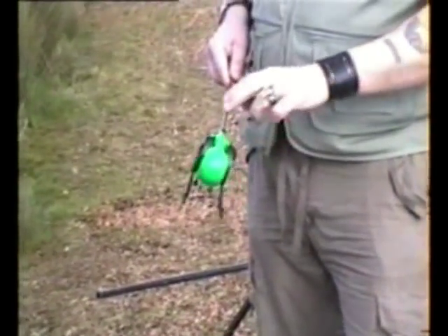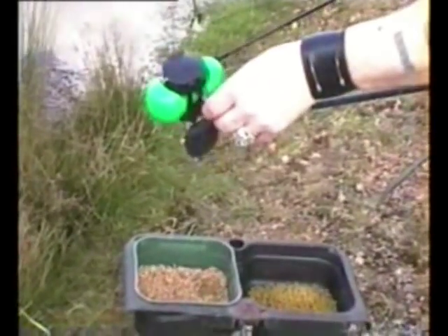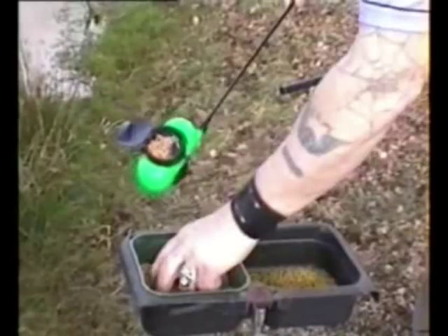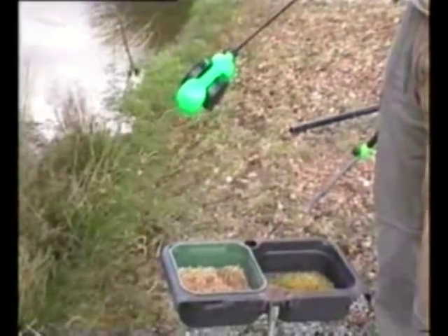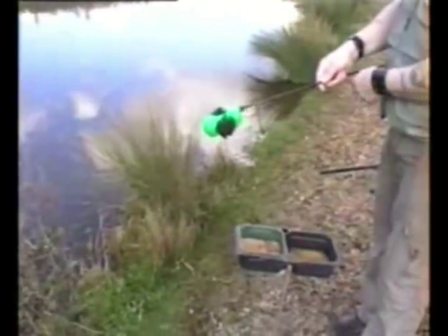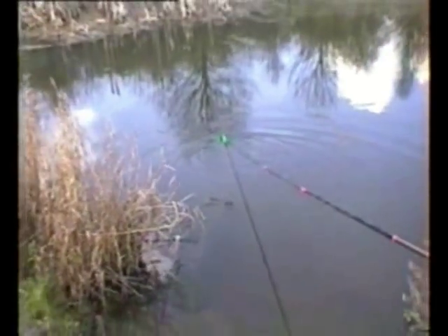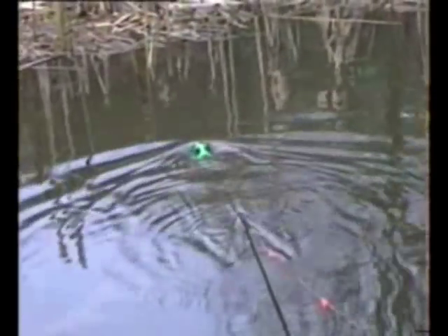I'm going to put some white maggots in it to start with and just show you the feeder working in action. I'm going to take it over to the reeds over there and show you emptying over the reeds. See all the bait dropping?